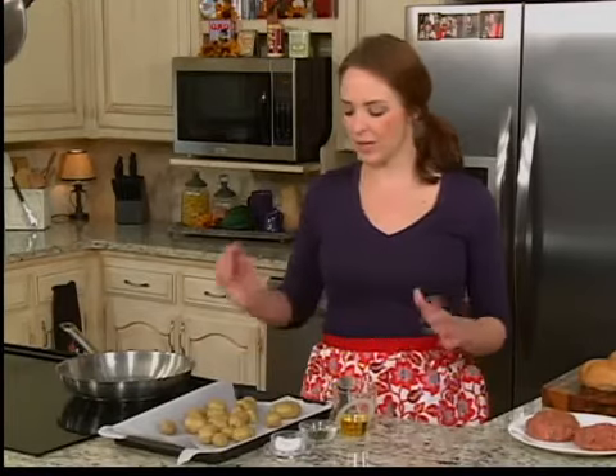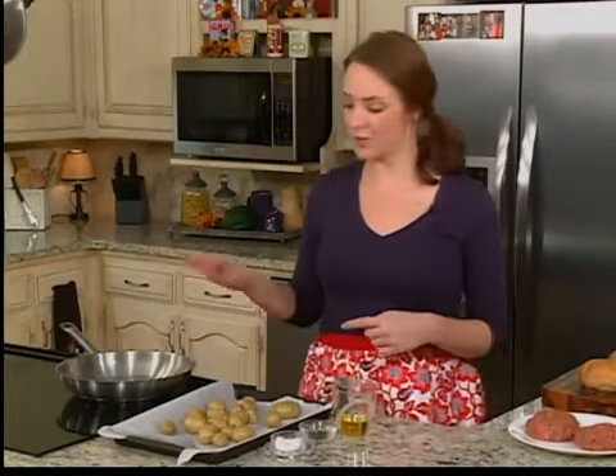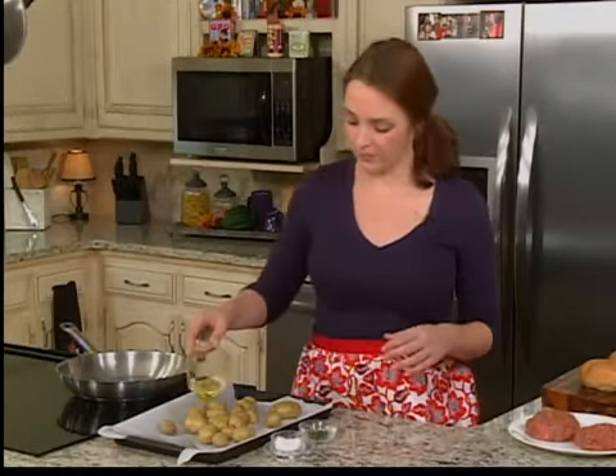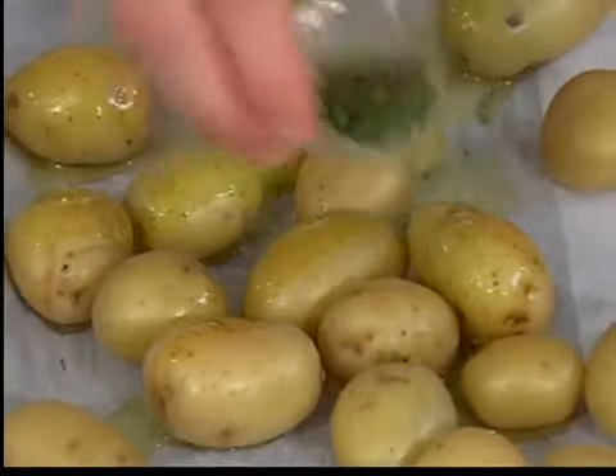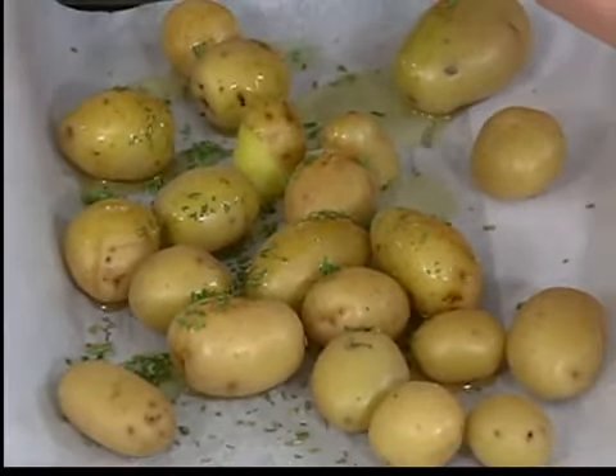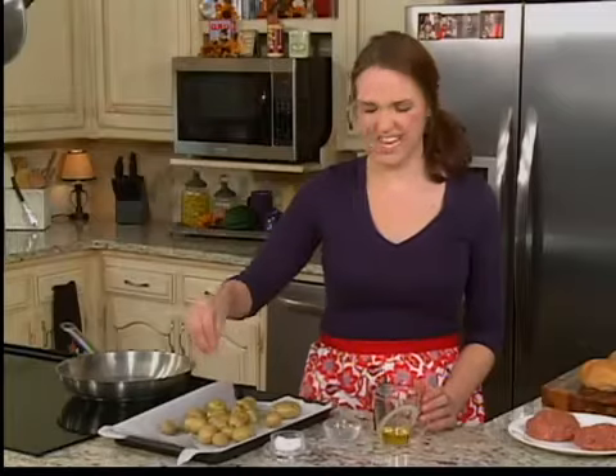Welcome back, guys. That's right, we're finishing up our hamburgers and crispy smashed potatoes. We're going to pick up where we left off with our potatoes — we boiled them for about 10 to 15 minutes. Now we're going to coat them in three tablespoons of extra virgin olive oil, a tablespoon of chopped rosemary, and about a teaspoon of salt.